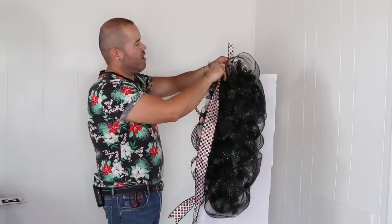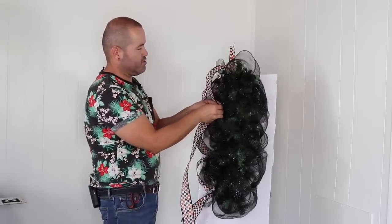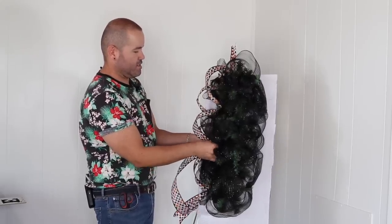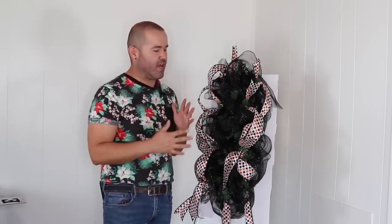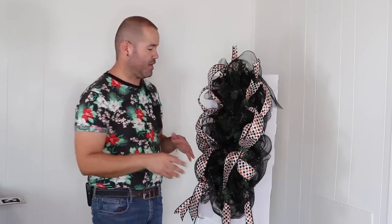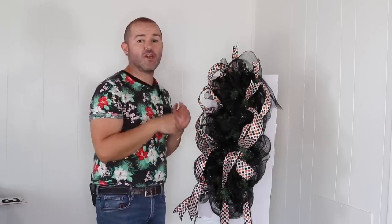Finish the tail so it looks polished, attach with bristles, and repeat the same process on the other side with the second roll of ribbon. Two important tips: first, if you use enough deco mesh material there's no need to spray paint the garland black, and you can recycle it for future holiday projects. Second, always fluff ribbons at the end — no need to make it perfect as you go.